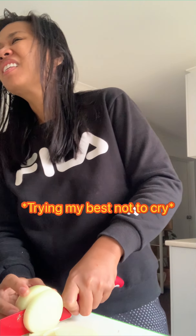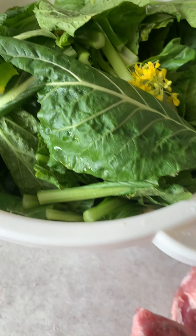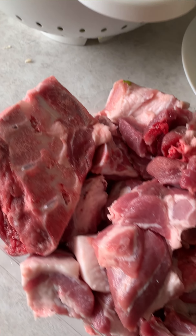And these are our ingredients, as you can see — very fresh.